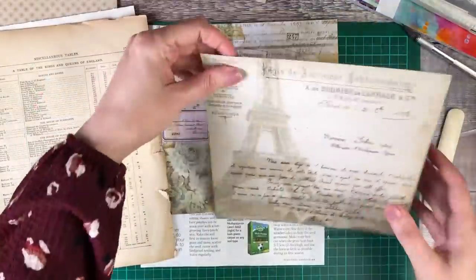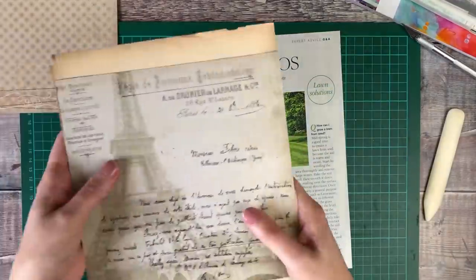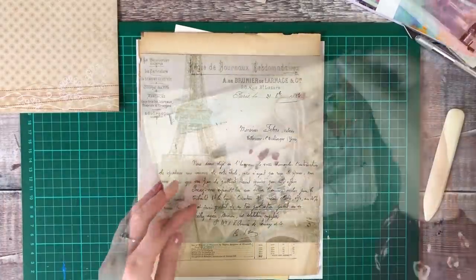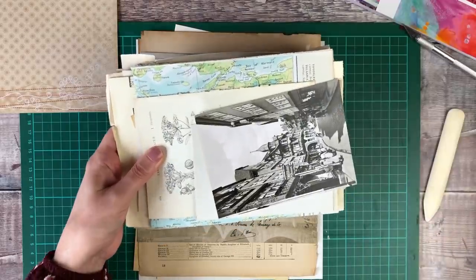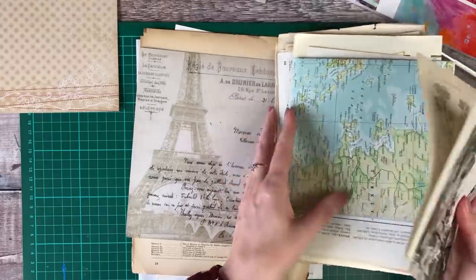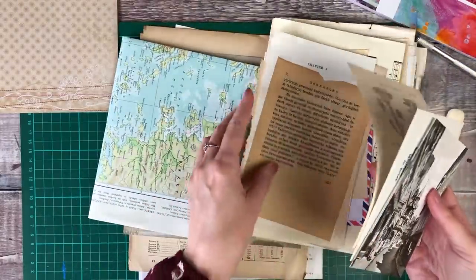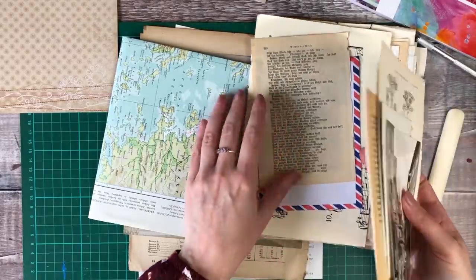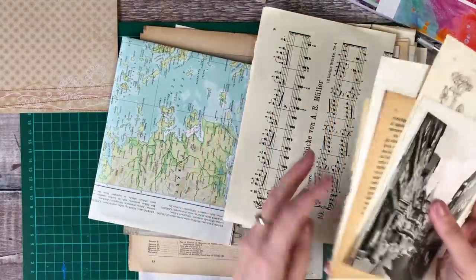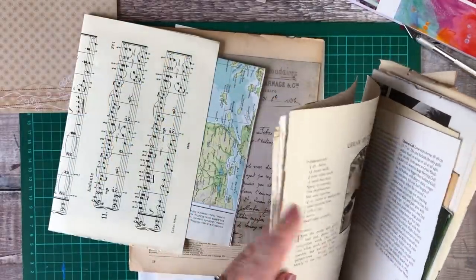This is only the second junk journal I've made, though I've used quite a few of them. The first one I did off camera just to make sure that I was happy with how it all came together, but I was asked by quite a few people if I could share my process, so I thought I'd have a go at filming this one for you.